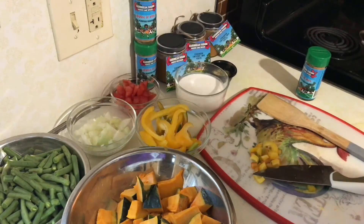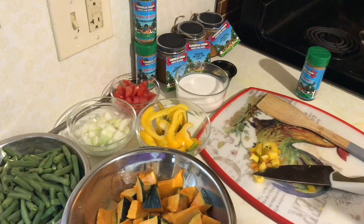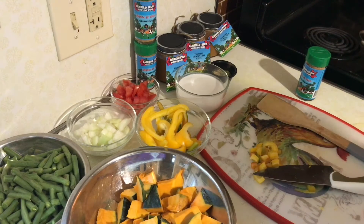Everything is low sodium. We'll add a little bit of sea salt at the end just because I like it at a certain level, but it's very low sodium. For those who are watching their salt or using no salt, it's so low you really literally need to add your own salt to your own taste.